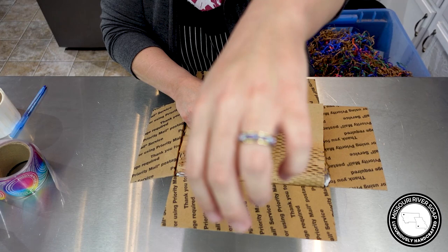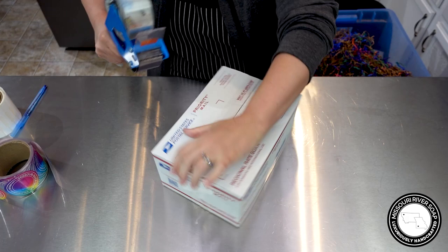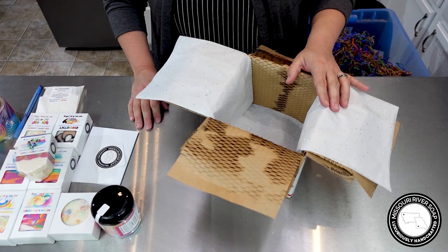Even my ring is rainbows! I'm going to take this over to my computer station, weigh it, and get it ready to ship. I'll be back for the next one.